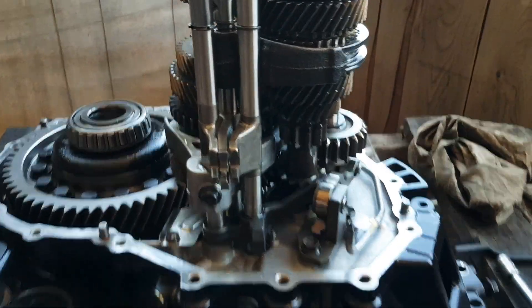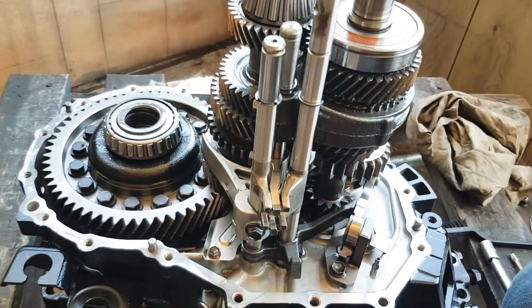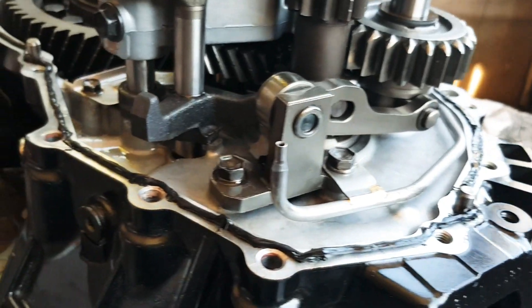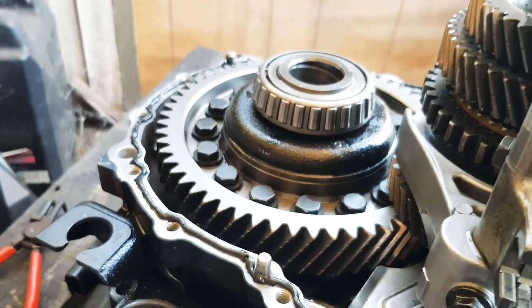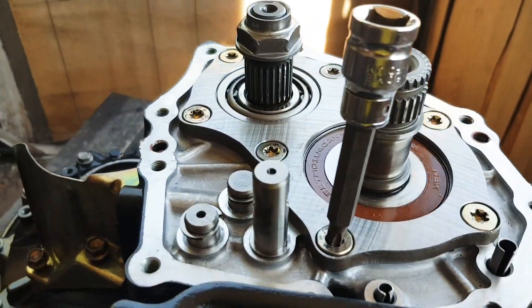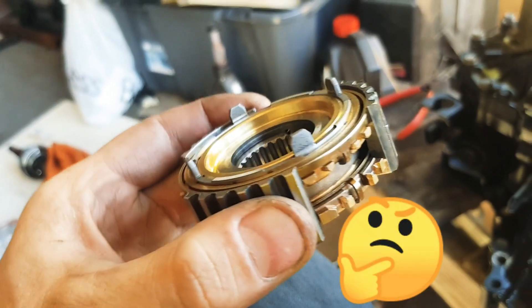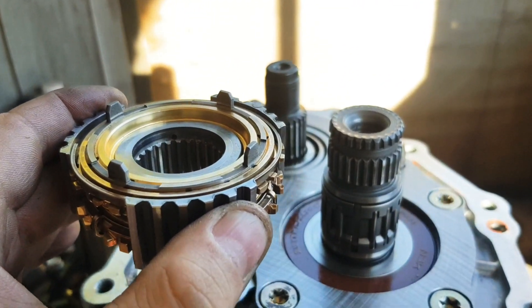All the nuts and bolts go into place for the selector forks. I've actually got a newer selector fork out of a RAV4 gearbox, and a newer 5th gear synchro as well, which will be nice and new. We apply about a 2mm bead of black silicon RTV sealant around the gearbox, making sure there are no gaps otherwise it's going to leak. Then the gearbox casing comes down with the selector forks going through it, and we're putting the end plate on for 5th gear. This is the 5th gear synchro, going on the side of the gearbox.